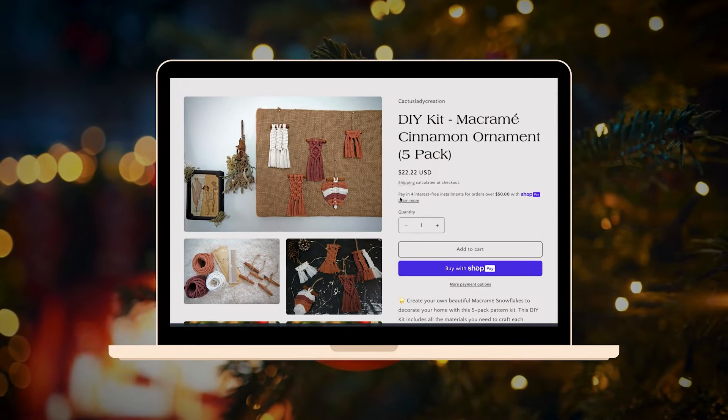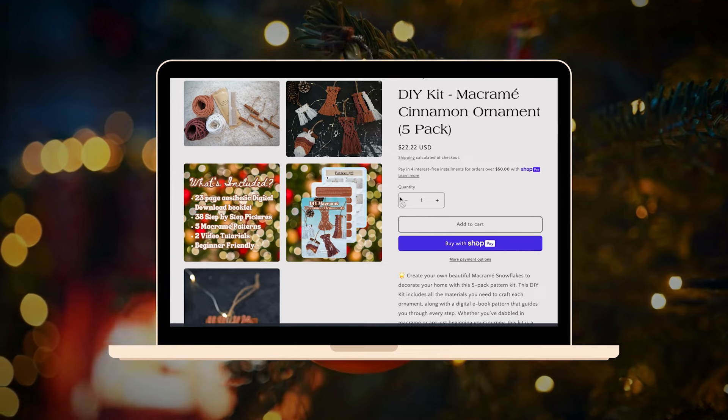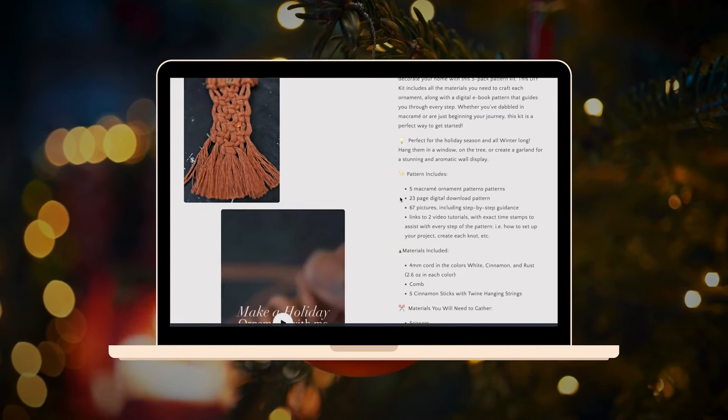You can check out the DIY kit that has all of the supplies included and the digital pattern, now available in my online shop.